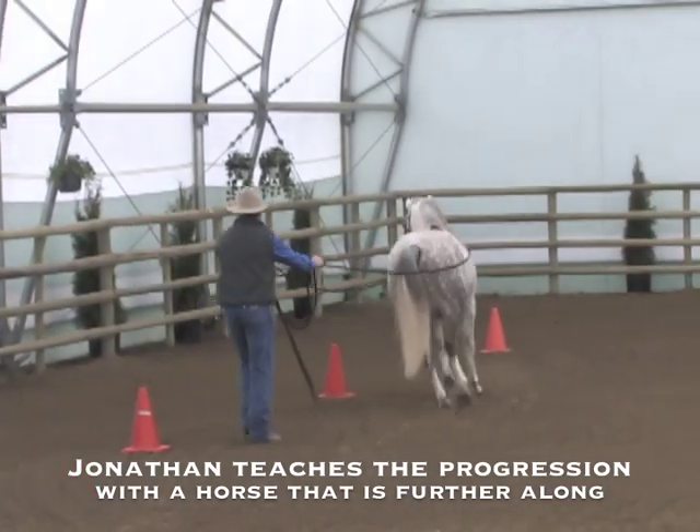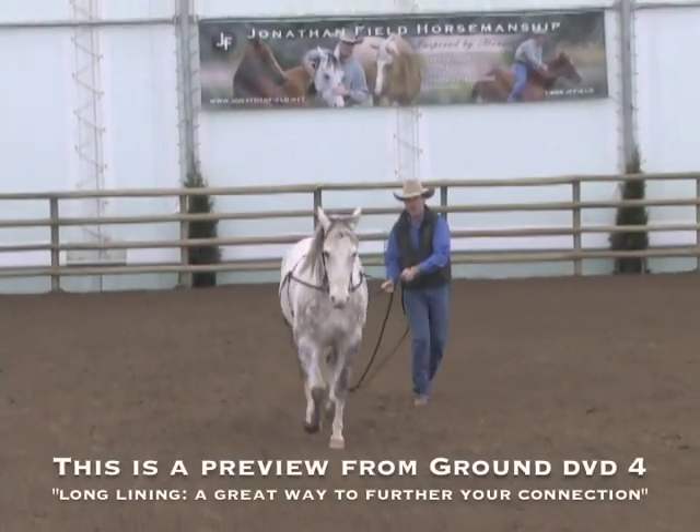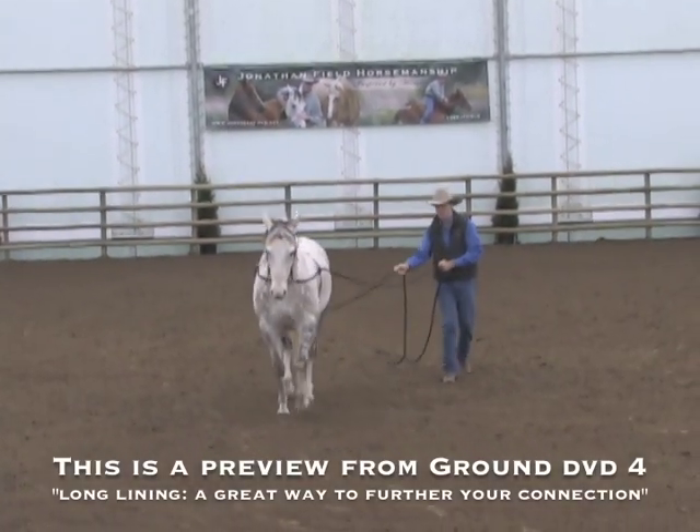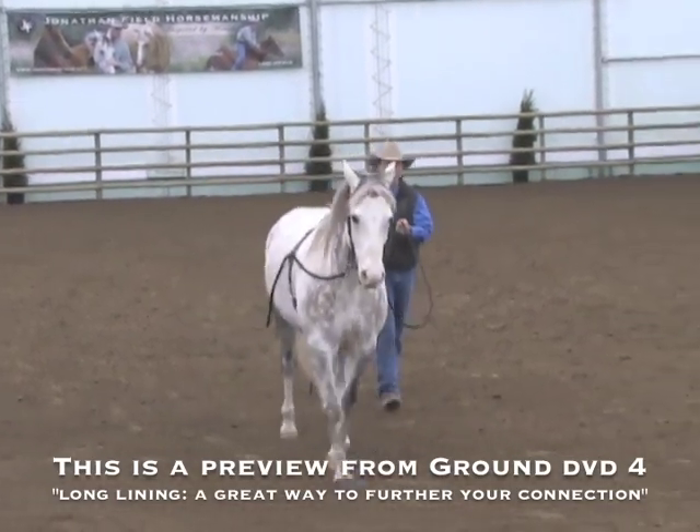Can I get them to weave through these cones and give them a place to go? Put a bow bend in to the left and then go to the left. This is an advanced exercise. There it is — right there. Take those couple of strides and say, good job, Quince.